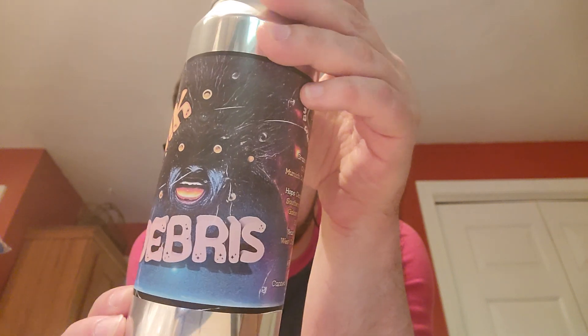Bubble wrap as usual, more bubble wrap. And here it is — the Cosmic Debris. Let's get one of them out. Look at that can art, Cosmic Debris. It does say on the side of the can: about 64 IBU, 7% ABV, and the hops are Centennial, Southern Cross, Galaxy, Zappa, and El Dorado.